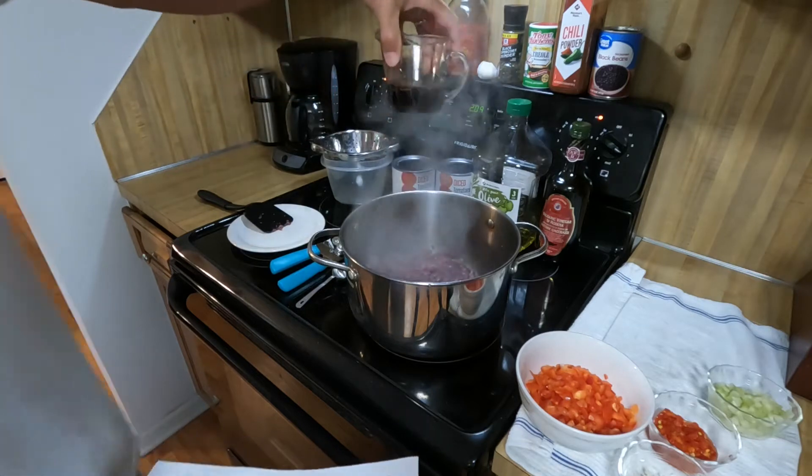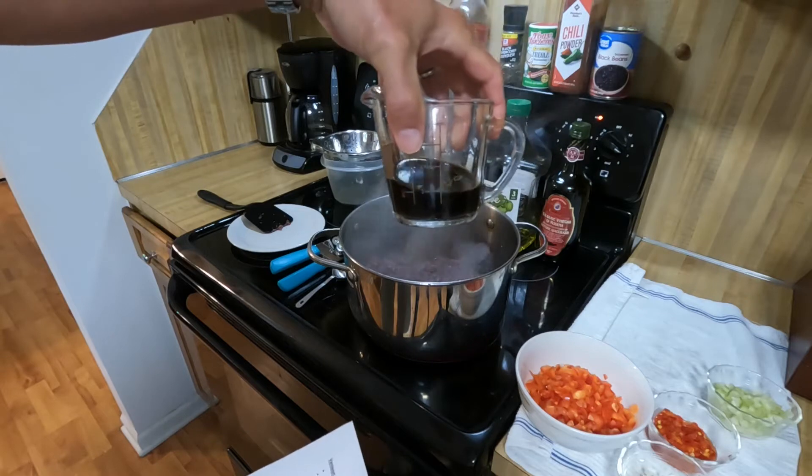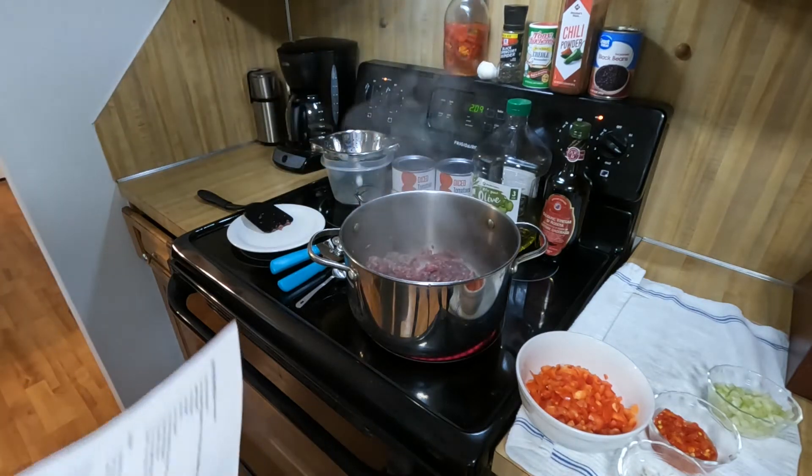The beans are optional. If we would have had red kidney beans, I probably would have used those — that's what my wife prefers — but we had the black ones so we'll go with those today. A third cup of balsamic vinegar. If you don't have balsamic vinegar, you can use a third cup of wine vinegar, but I'd add a tablespoon of sugar if you're going to use wine or apple cider vinegar.